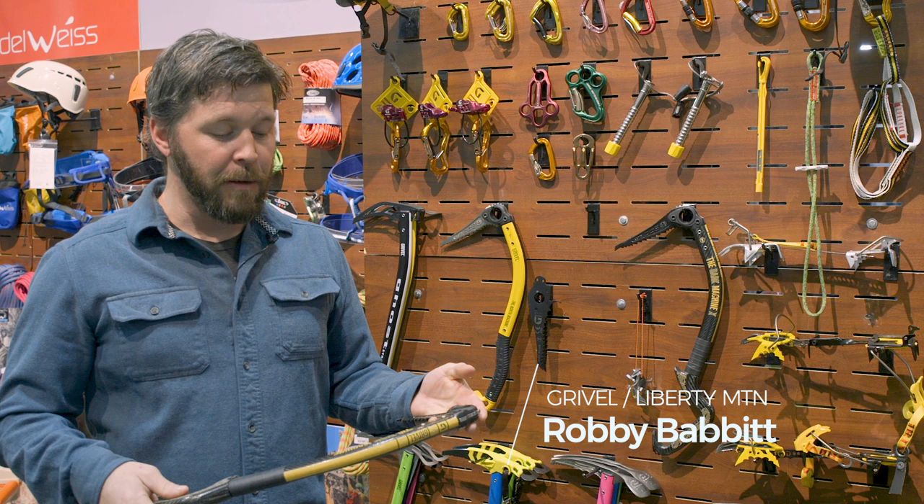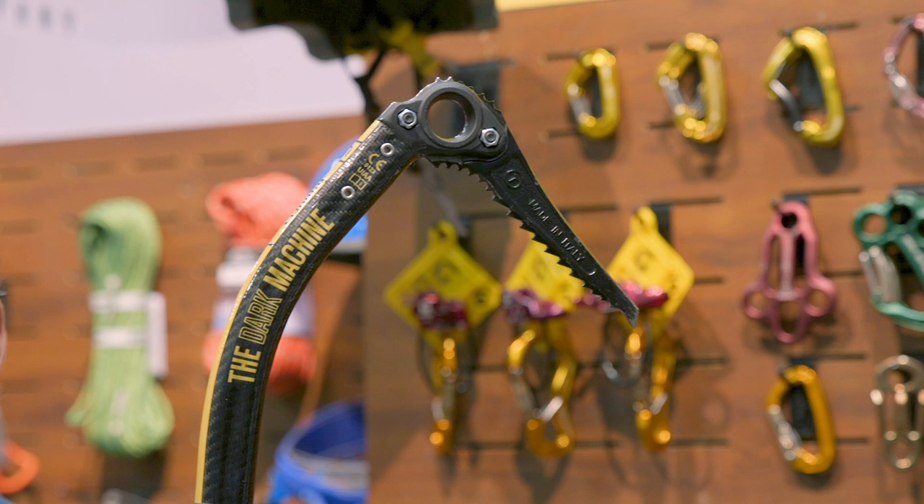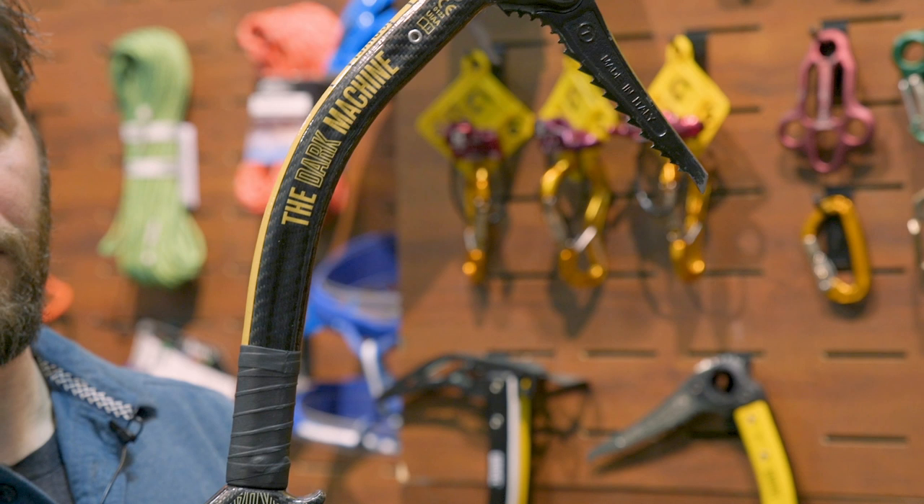My name is Robbie Babbitt. I'm with Gravel and I'm here to talk to you about the new Dark Machine. Super psyched on this tool. This is going to be the replacement for the Tech Machine Carbon for fall 2019.